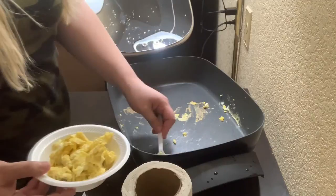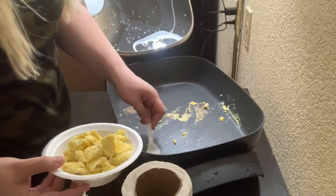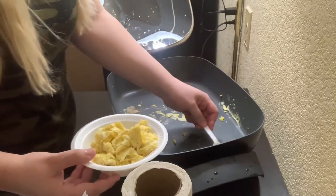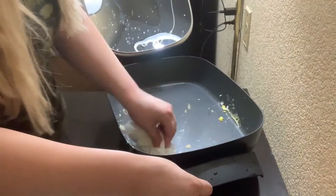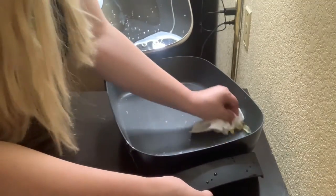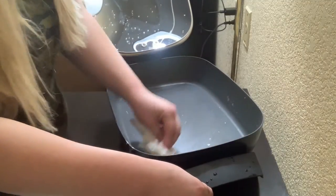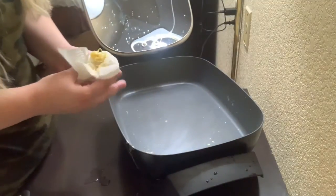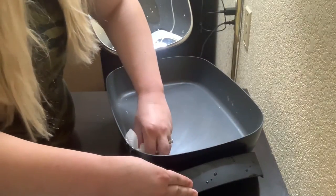My eggs are done — that was quick. Now I'm going to show you how easy it is to clean out. After I get all the eggs out, I'm just going to take a dry paper towel and wipe it out. As you can see, everything's coming right up. I'm not having to struggle or scrape at all — just wiping it right out.